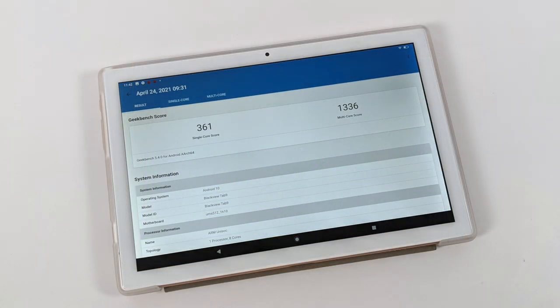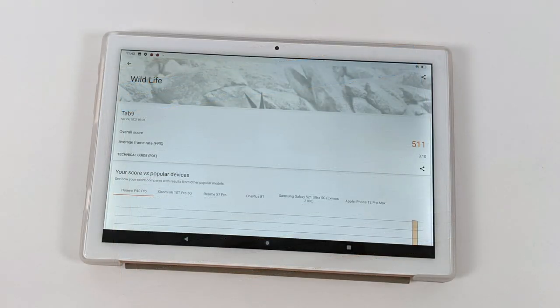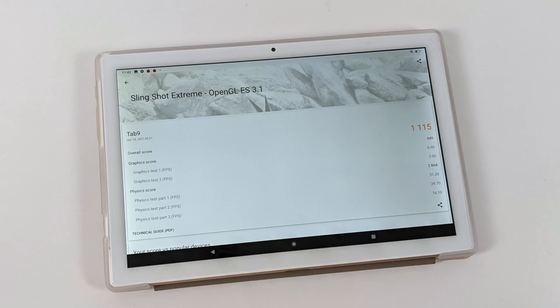I also ran a few benchmarks. Geekbench 5 gave a single-core score of 361 and a multi-core of 1336 — I wasn't very impressed with the single-core there. Next, 3DMark Wildlife, which is a Vulkan GPU benchmark, scored 511. And 3DMark Slingshot Extreme, testing OpenGL ES 3.1 performance, came in at 1115. Overall, not impressive benchmark scores, but we still need to see how this thing handles games.